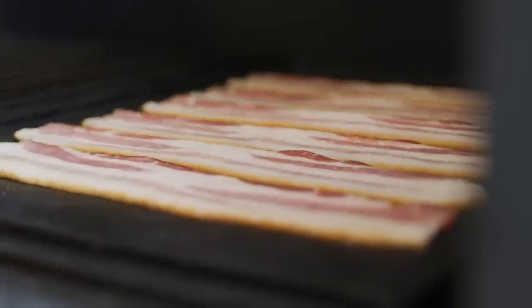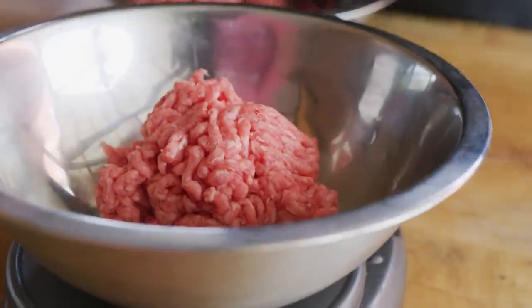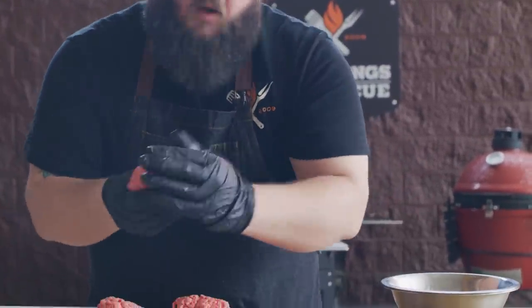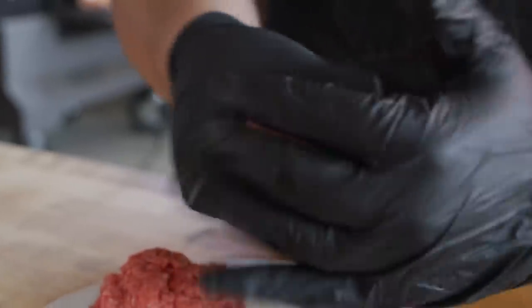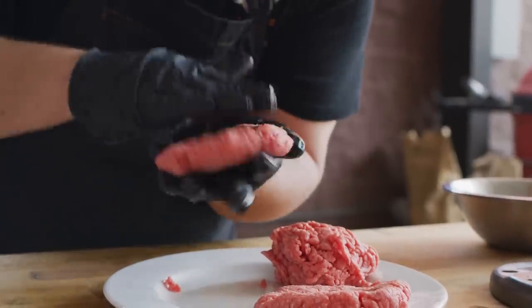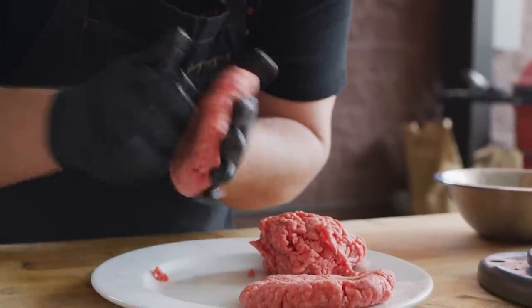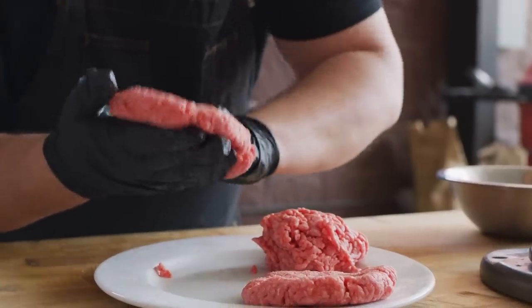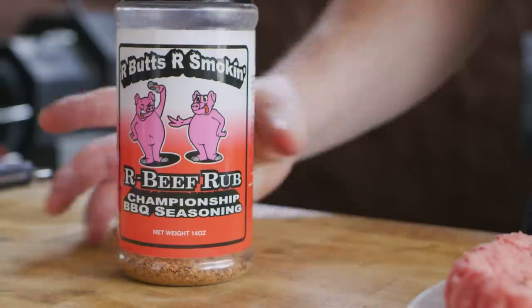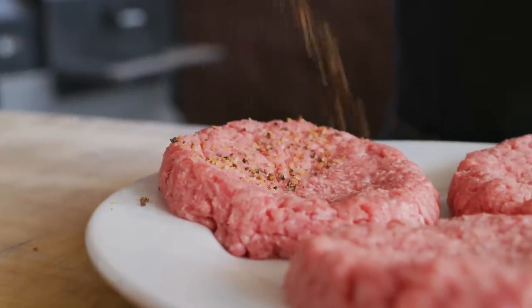While the bacon gets started, we're gonna go form our burger patties. As far as the patty itself goes, there's really nothing special to it. We're gonna form it by hand, but we're not gonna add a bunch of other stuff to it — we're just gonna let it be a beefy burger patty. This is 80-20 ground chuck. The goal is to get these patties pressed out pretty wide because they're gonna shrink up quite a bit as they cook, and we want them to be about the same size as the bun in the end.